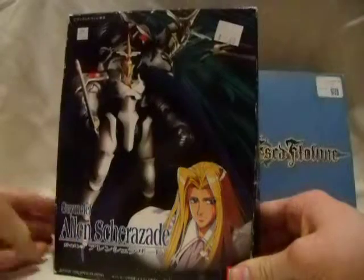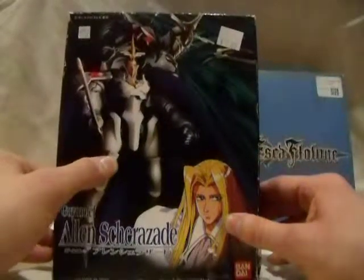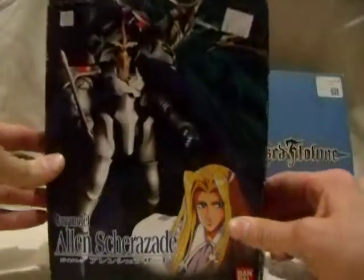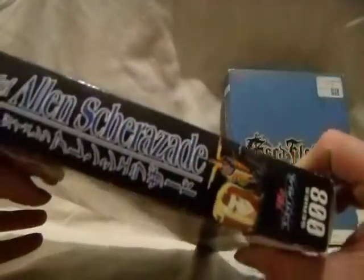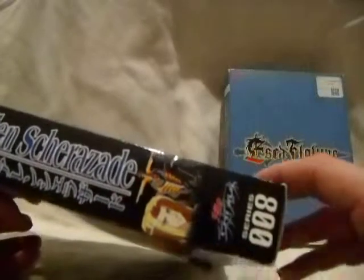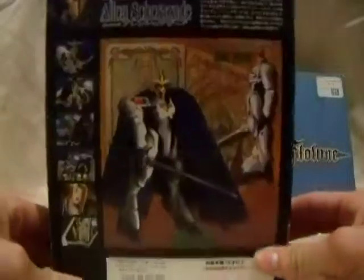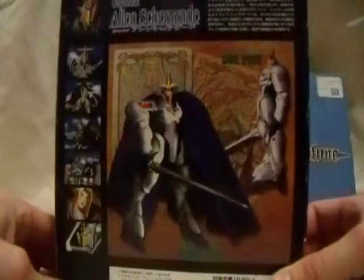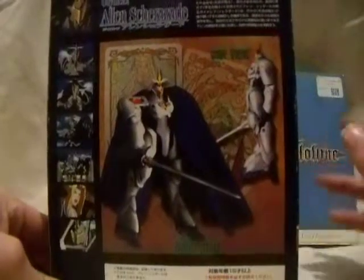Let's take a look at the packaging. Of course it's got Alan and his Guy Mellef. Not really much to see here — not really much to show. It's got the same thing on the sides. Apparently number eight in the series. I'd love to get a hold of the Landau, Sky Mellef, and the Escaflowne itself. The back shot pretty much just shows the model, and it doesn't look like it's got any joints.